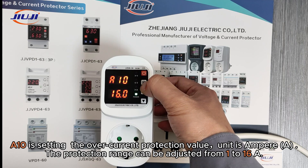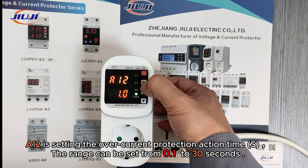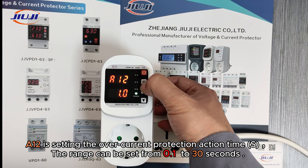A10 is for setting the over-current protection value, with a unit of amperes. The protection range can be adjusted from 1 to 16 amperes. A11 is for setting the over-current recovery delay time; the range can be set from 1 to 500 seconds. A12 is for setting the over-current protection action time; the range can be set from 0.1 to 30 seconds.